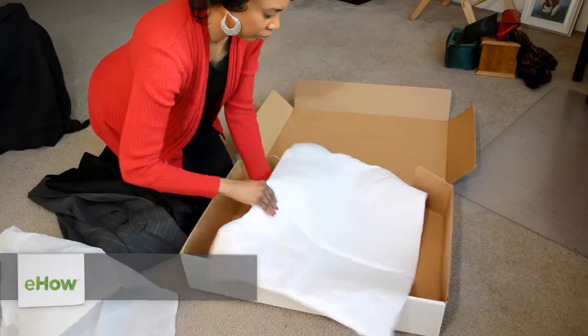The first thing you want to do is you want to get a large box. The next thing you want to do is you want to place tissue paper within the box.